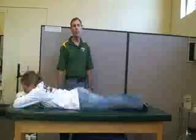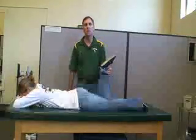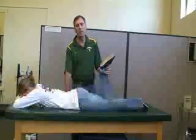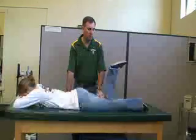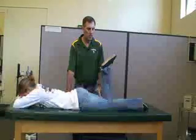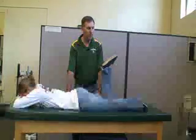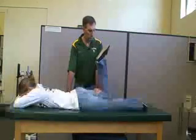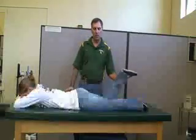The next one is for the gluteus maximus. For this one, we're going to have her on her stomach with the knee flexed to 90 degrees. You stabilize the hip or the butt, keeping the knee at 90 degrees, and your resistance is going to be against the distal femur. You're going to be pushing down while she's going to be raising her leg towards the ceiling. And that's gluteus maximus.